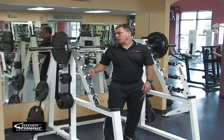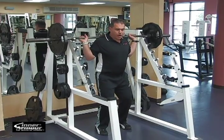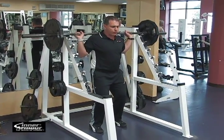Barbell squat, very important exercise for the lower body. First thing, you're going to keep the bar on the upper traps — get most of the bar across your back.